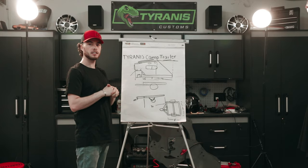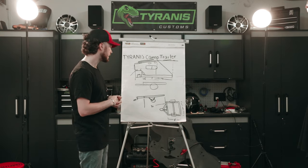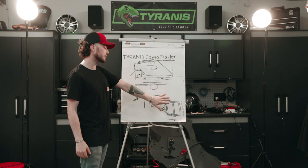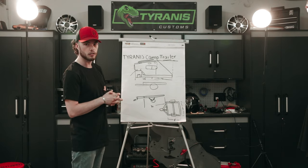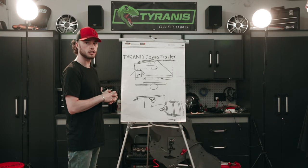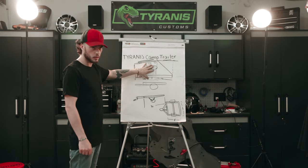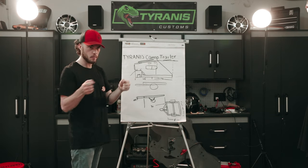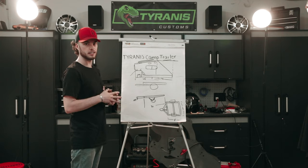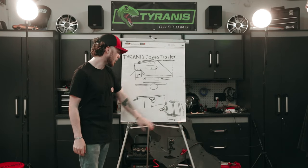In a previous video we showed you guys the design for this camp trailer that I came up with, as well as the modular trailer base that we're going to be building this system around. That's going to allow us to swap on not only our camper but also a general purpose trailer, as well as down the line a camera boom operator's seat to be towed behind the carts.